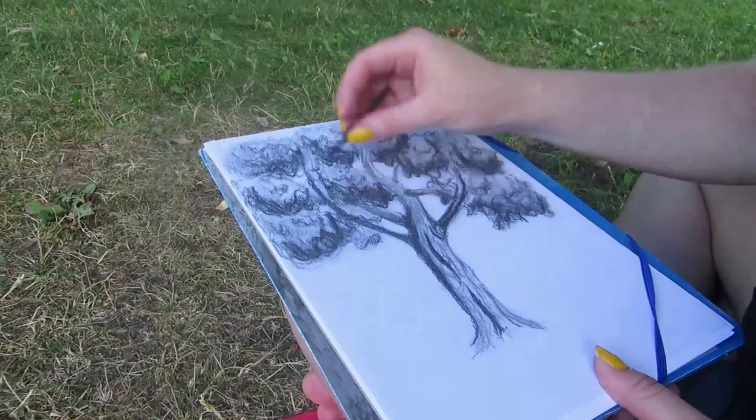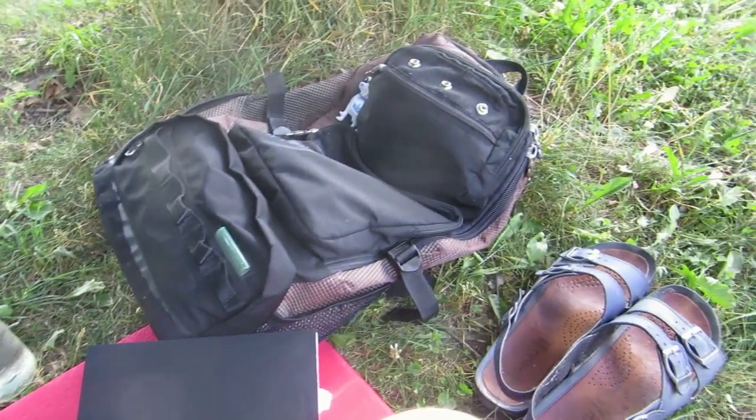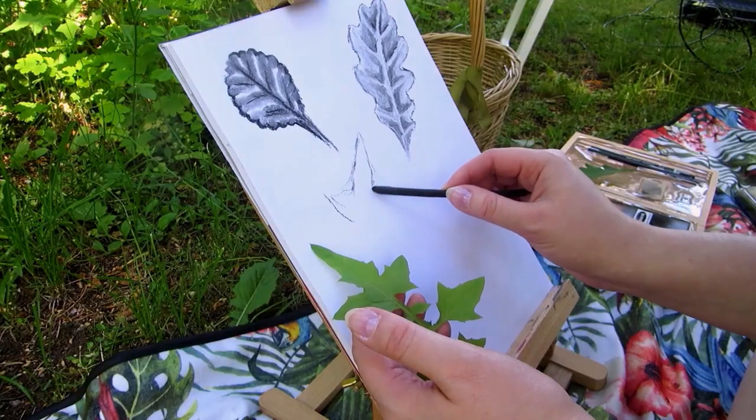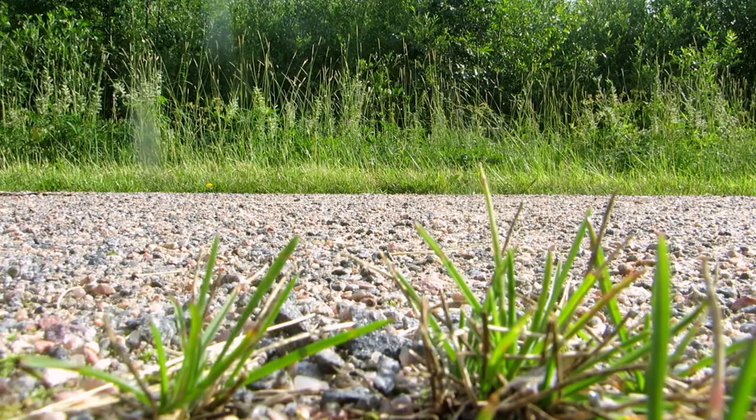Take a paper pad, some pencils or charcoal sticks and a picnic blanket or a mat to sit on with you, and choose an interesting tree to sketch. Or go to a garden or take a bike trip and go for a sketching picnic.